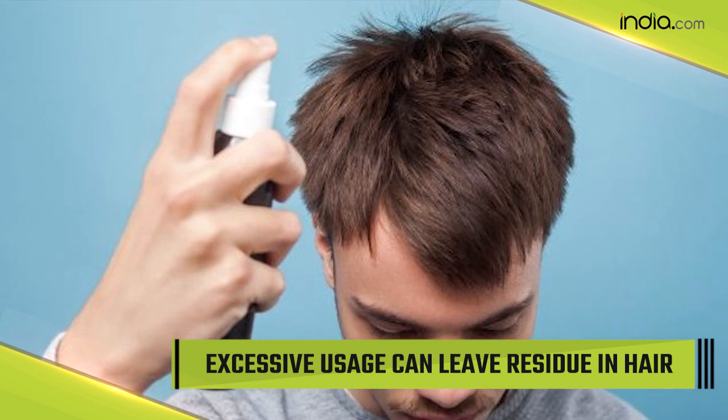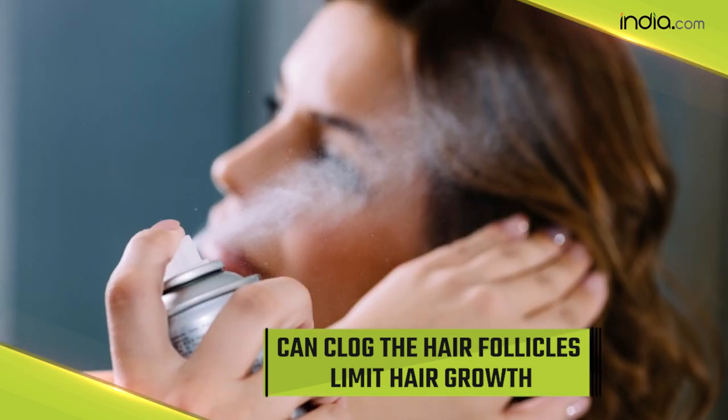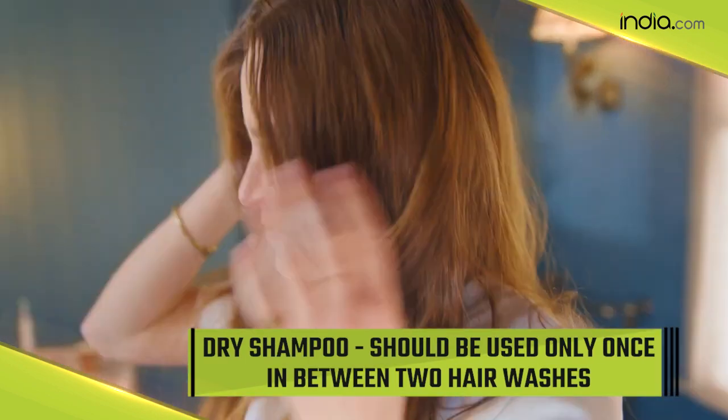Although dry shampoo has many benefits, its excessive use can cause problems too. Too much use of dry shampoo can leave a residue on your scalp, which can clog the hair follicles and limit hair growth. Therefore, dry shampoo should be used only once in between two hair washes.